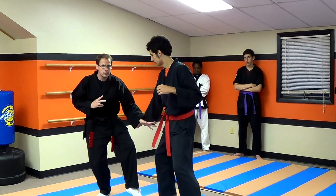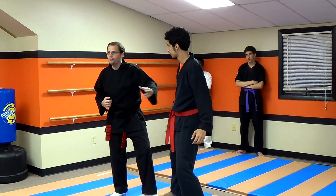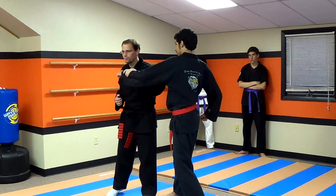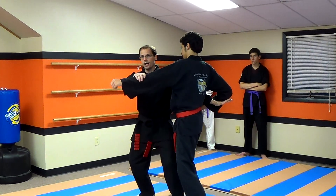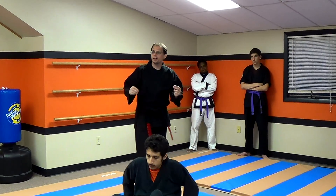So he throws the punch, I block down, and now I'm sticking with him. As he pulls back, I'm going to move in and punch. But you might already be asking, what about that other hand? If he activates that other hand and starts throwing a punch at me, it's pretty straightforward — it's designed this way. I just move in, I trap, I drop down under, and I throw him around that way.